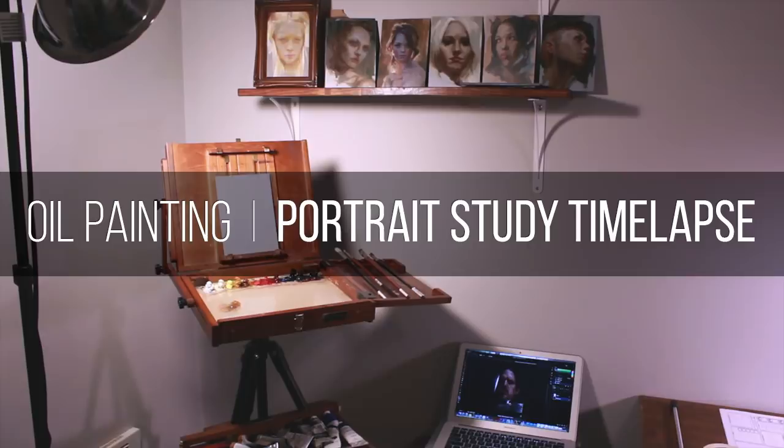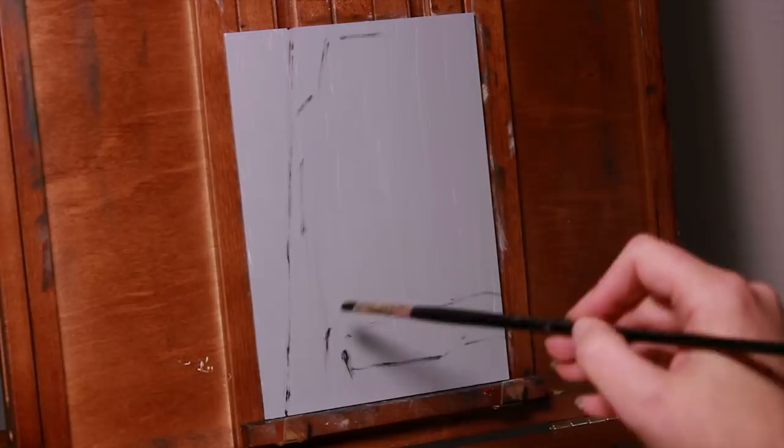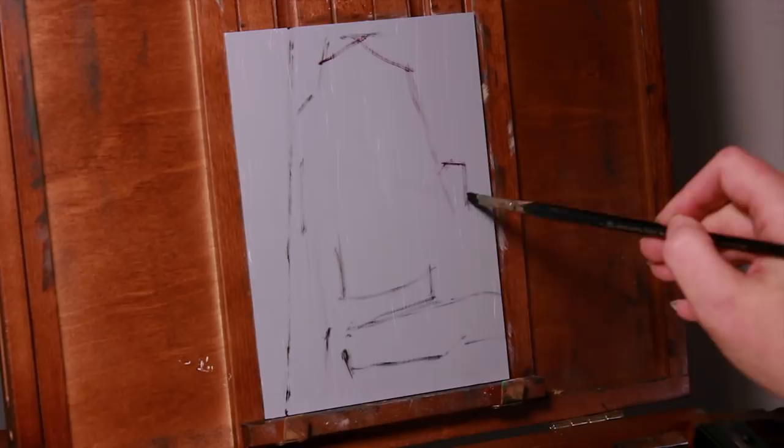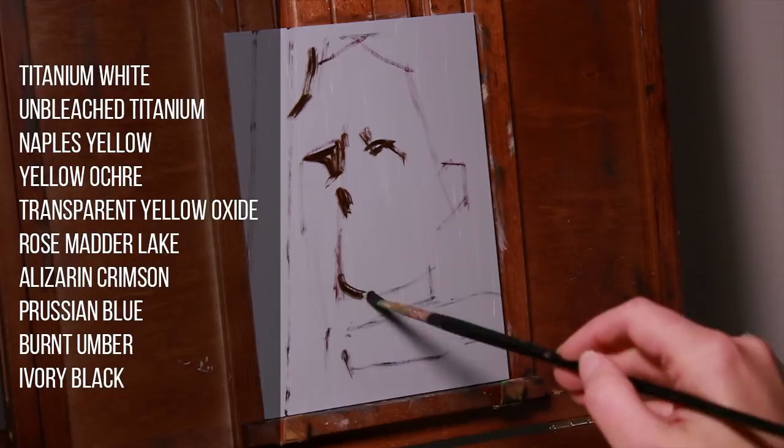Hey guys, it's Cynthia and welcome back to my studio. We're going to be injecting a little fantasy into our portrait study today because the model in the reference photo I shot for this was wearing full plate armor, which is pretty cool stuff. I'm set up with my tinted gessoed hardboard panel. I'm using my typical palette for studies that I'll post up on the screen, and for my medium I'll be using the ethereal lubricant known as Liquin.